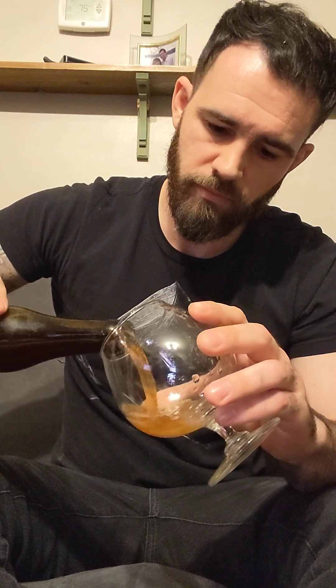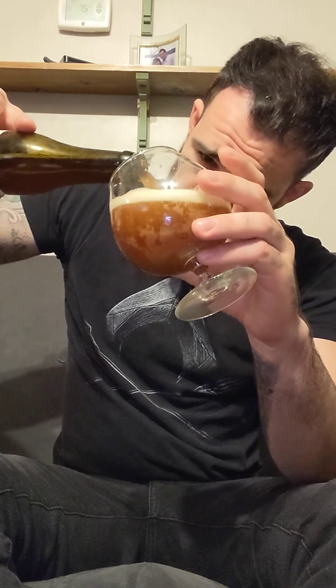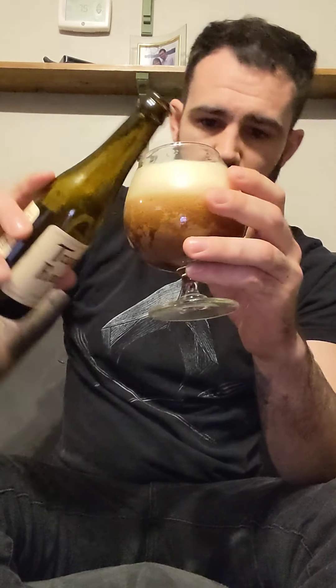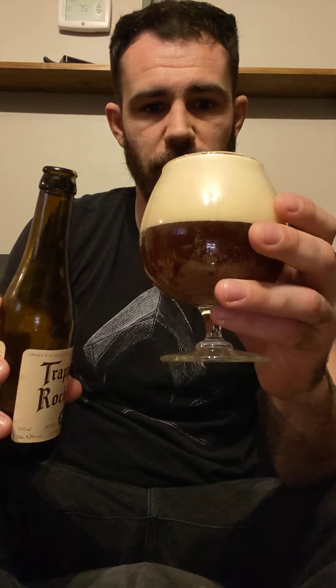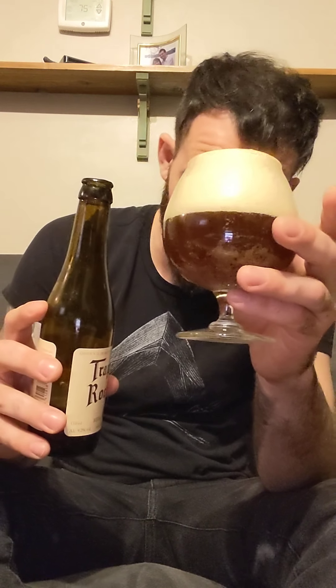So let's open it up. We're looking at the color right now — almost an amber, not quite. That's an aggressive head forming, but we're okay. That's a beautiful head. Look at that. We have a little bit left in the bottle, but we'll let that settle for a second.